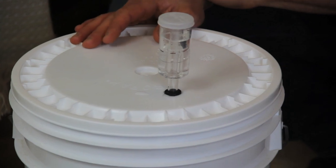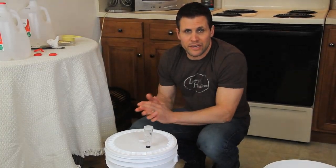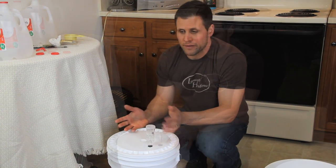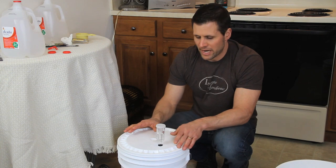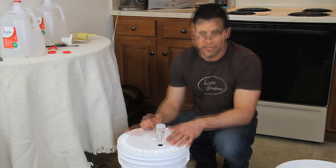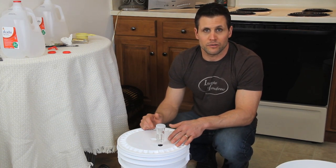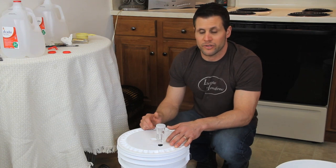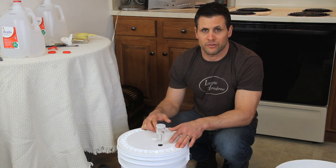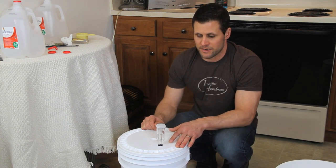This is going to be our barrier — it won't allow anything in, but it will allow gases to bubble through our airlock. We're pretty much done. You can put it off in a corner somewhere in your house; you just want to try to find a place where it's going to stay at room temperature between 65 and 75 degrees. Generally the rule of thumb is you don't want to bottle your beer until about two weeks from day one. Feel free to give us a call at our store or check out the website. We do free brewing demonstrations also, so you can come out and check those out too. Thanks for listening and have a great day.